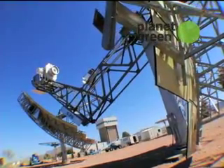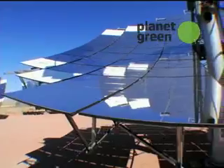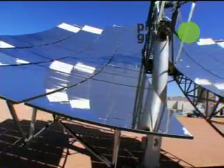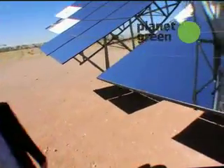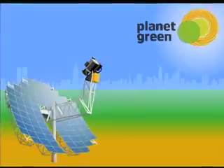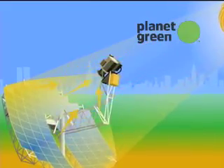Some of the key elements of the dish system here is the dish concentrator. It's about 38 feet in diameter. There are 82 mirrors on it — each mirror is about 3 foot by 4 foot, about a square meter. This takes the solar energy, concentrates it, and reflects it up to the receiver of the power conversion unit.